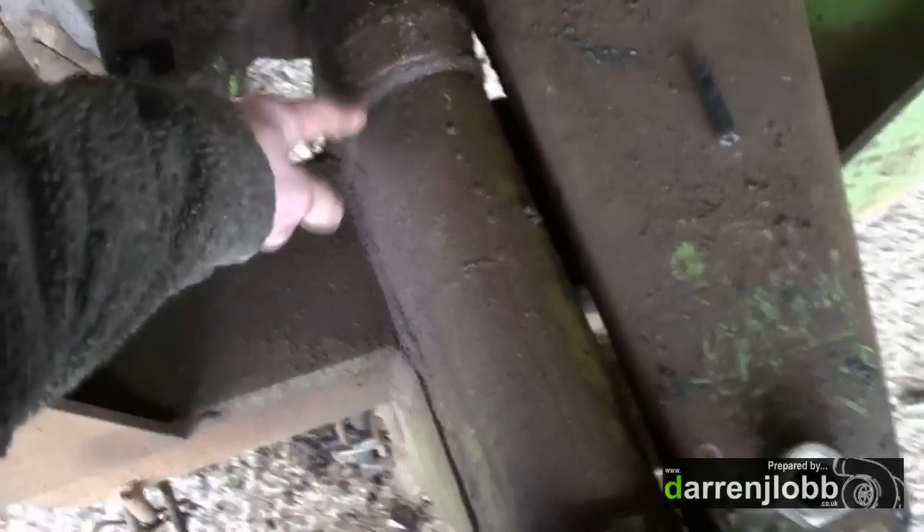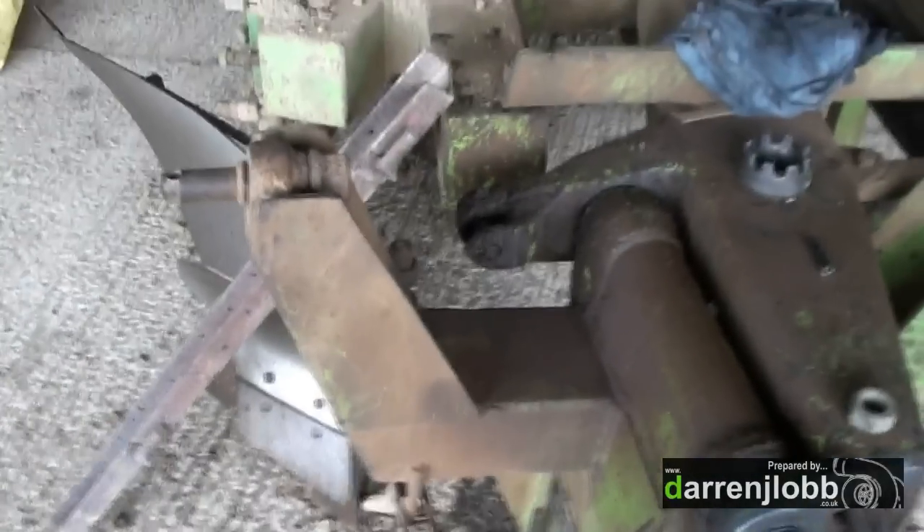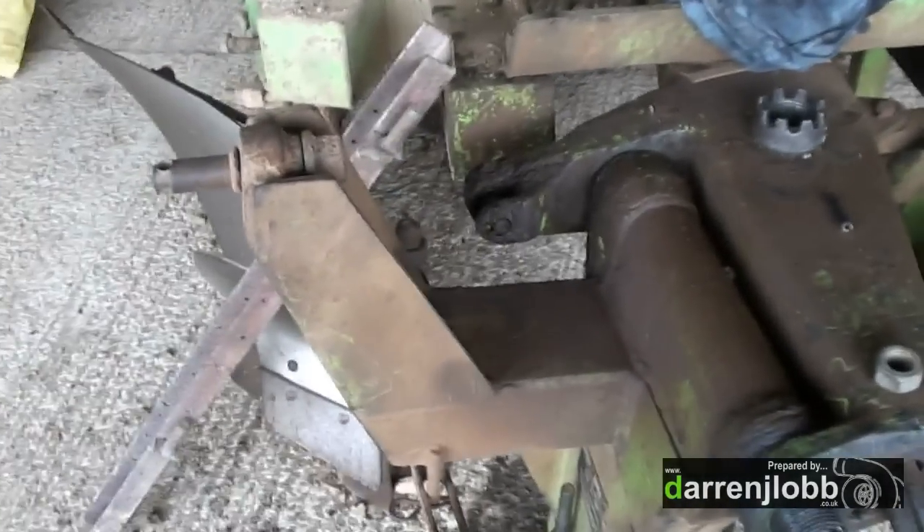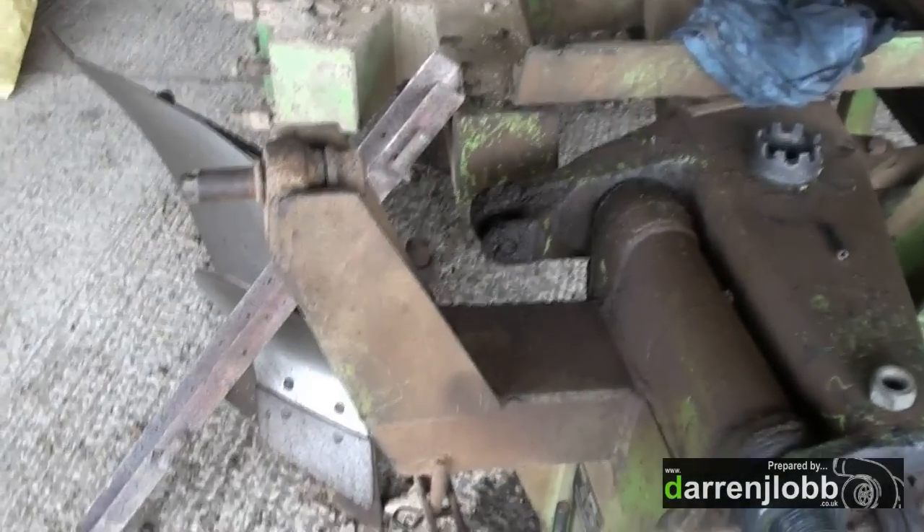There's a grease nipple in the front and another one in the back and someone broke it off. The first thing I've done was managed to extract the old one — I actually drilled it, re-tapped it and put a bigger grease nipple in. But obviously it had been run for so long like that that it blocked its grease passages inside, so it still wouldn't take any grease.